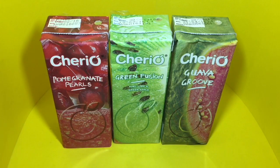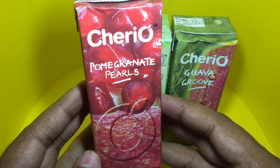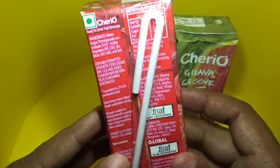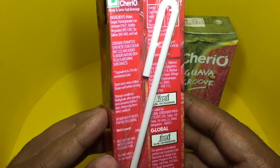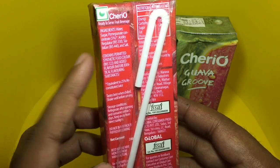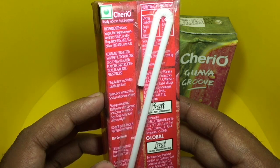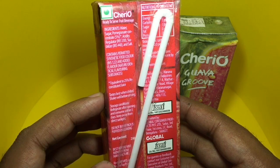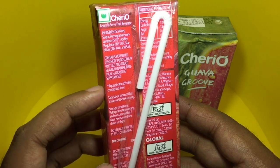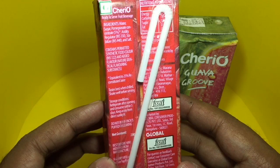Let's try the pomegranate one first. Really colorful packaging — these are manufactured in India. The ingredients are water, sugar, pomegranate concentrate, acidity regulator, stabilizer, and salt. Contains a permitted synthetic food color. It's made by Global Consumer Products.